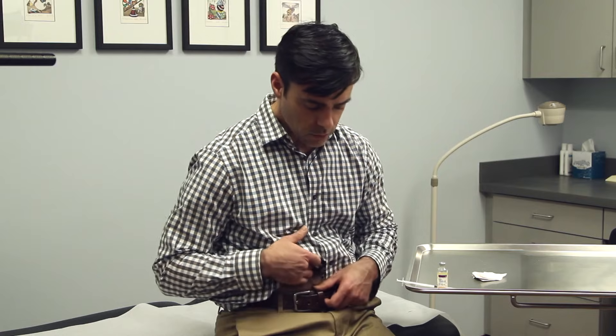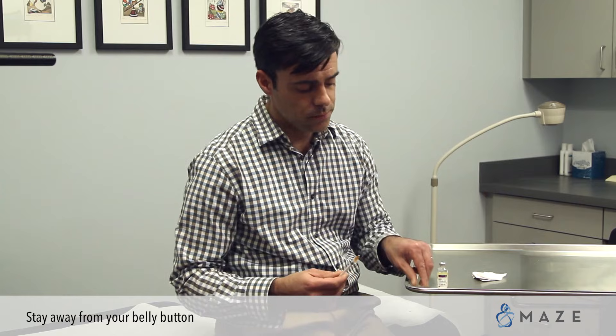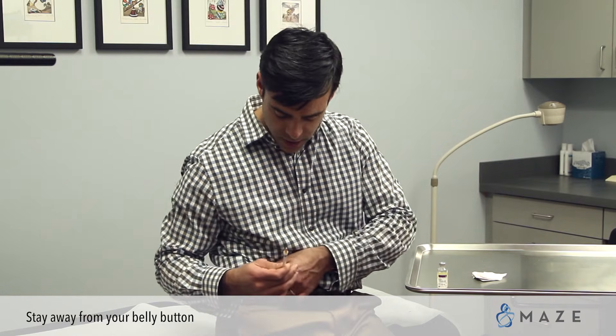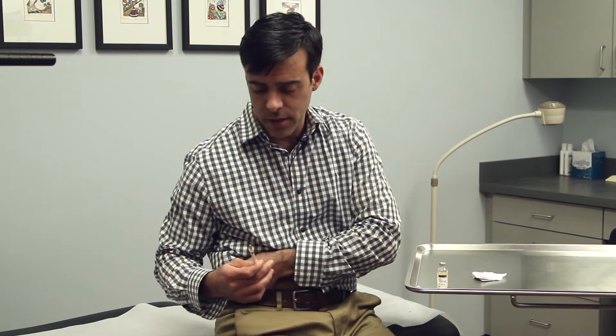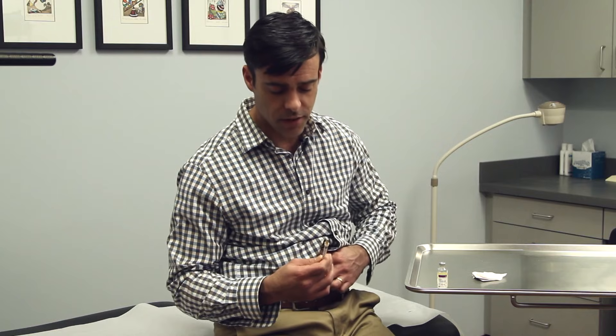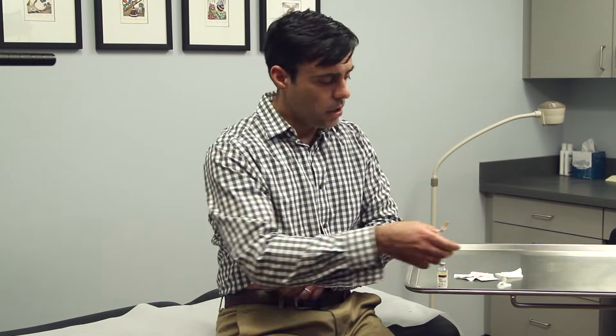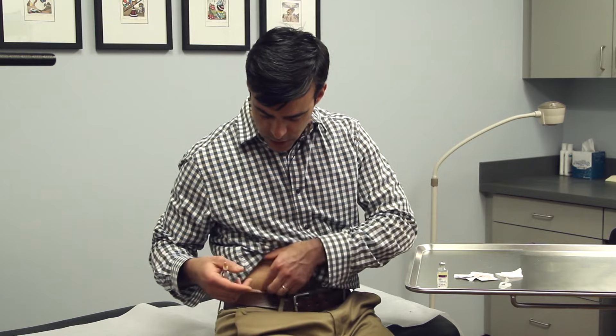To do the injection, you want to focus on the abdomen and stay away from the belly button. The injection is done by pinching the fat layer of the abdomen — you can go anywhere along the side of the abdomen. Cleanse the area you want to inject with some alcohol and get a nice big pinch of fat.